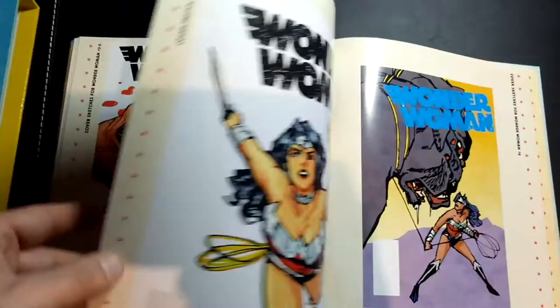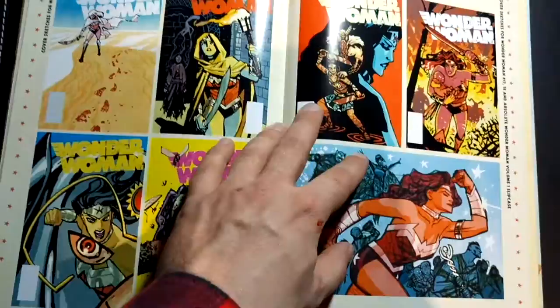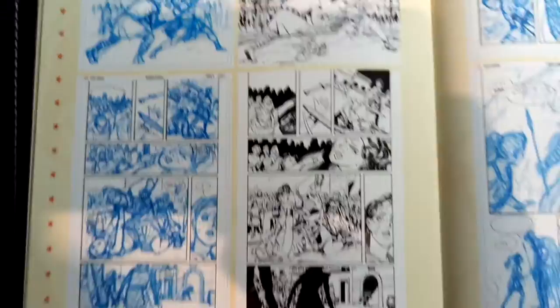It's a really epic storyline — you get to see war, you get to see Apollo, Hephaestus. There are great issues that take place on Themyscira. Some more artwork here. Just a great book. I can't recommend this run of Wonder Woman enough. If you've ever been curious about the character, this is by far the best place to go and check her out.